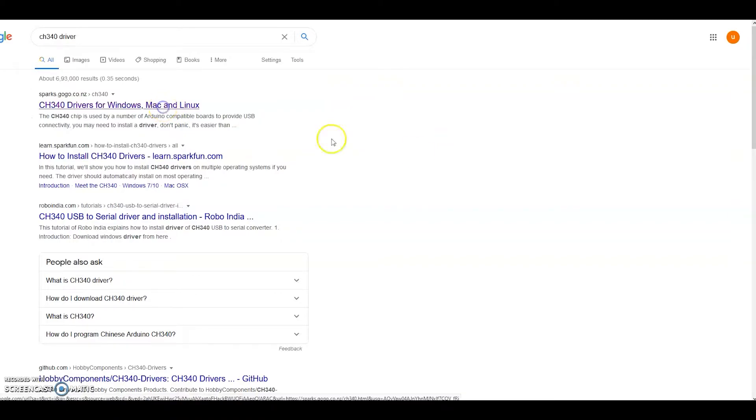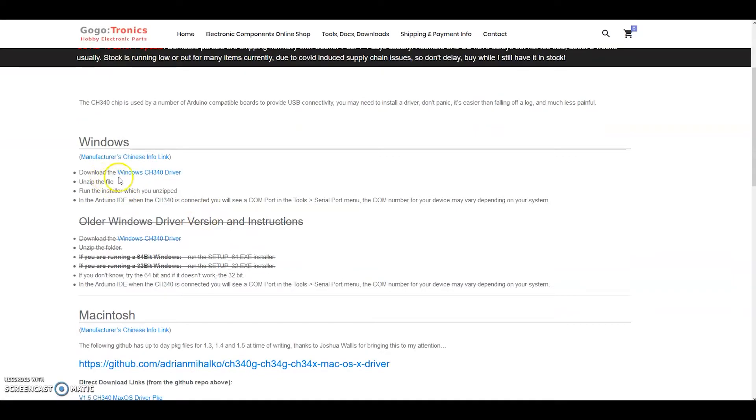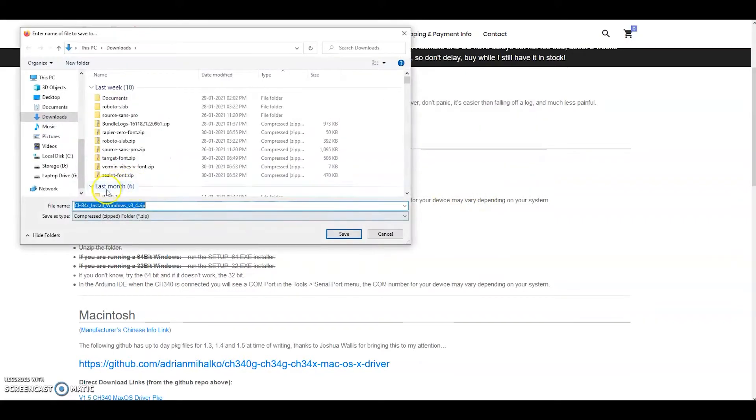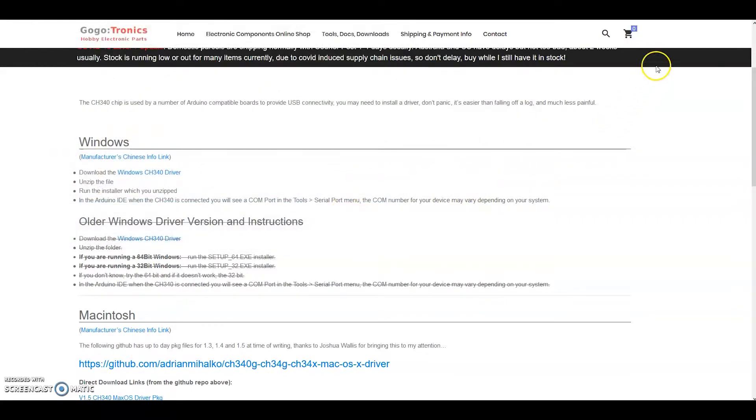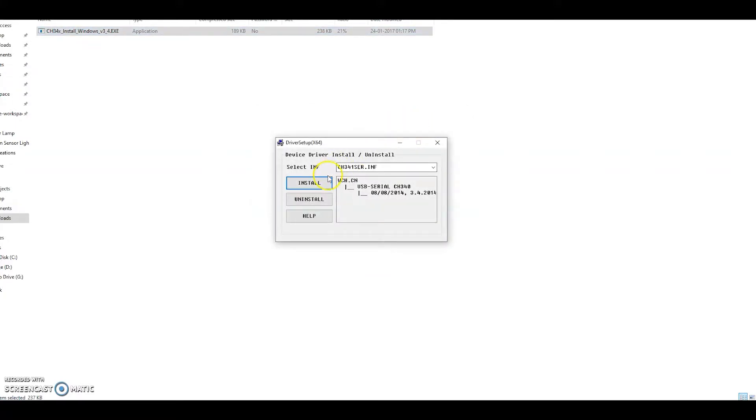Let me open the first link so we can download the driver from there. If you are using Windows 10, you can simply click on the zip file, open it, and double-click to install it. We need to provide permission for it to get installed. If it shows 'driver installed failure,' that means the device is not connected.